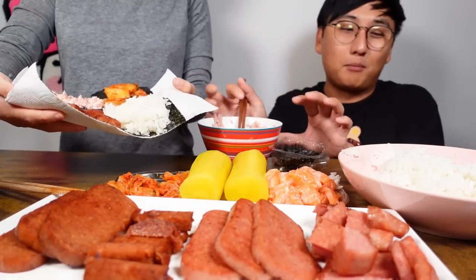Wanna show them? These are literally my favorite things — kimchi, tuna, spam, rice, and seaweed. The best. How do we show them?